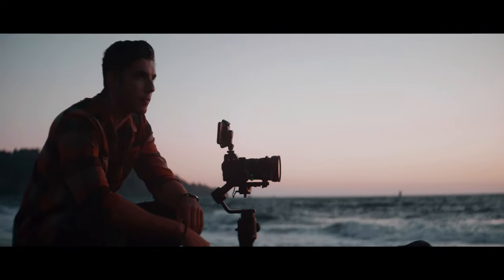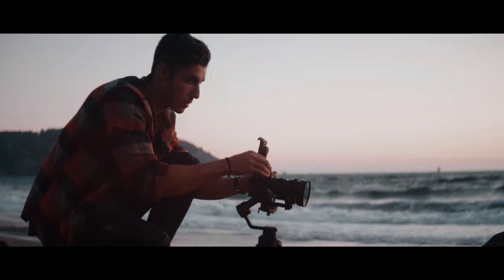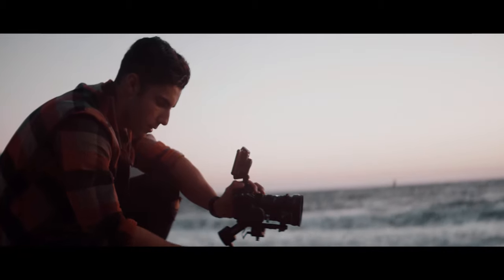Probably one of the most unique features on the Ronin SC is this mode called Active Track 3.0. Pretty much what that is, is a way for the gimbal to live track in real time a subject on the screen. Put your phone on top of the camera with the included phone holder mount, go into the Ronin app, and then just tap on your subject and the Ronin does all the work for you.